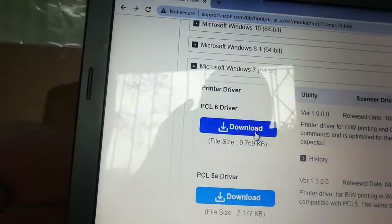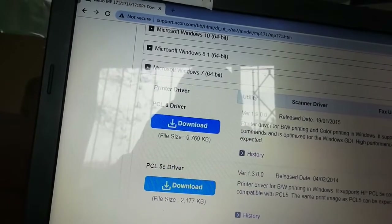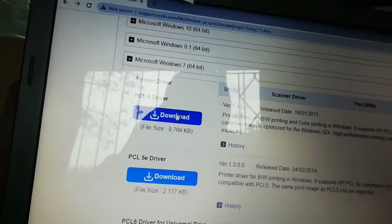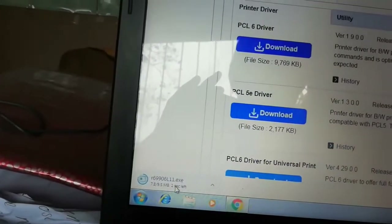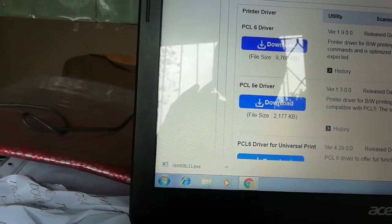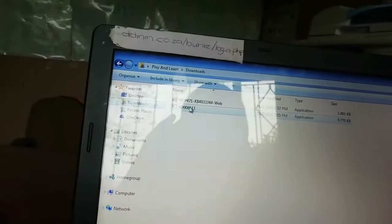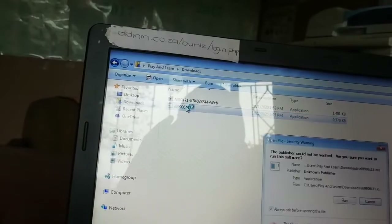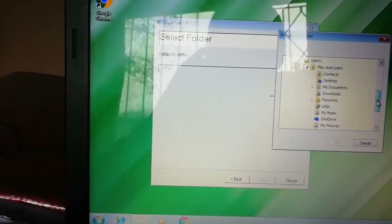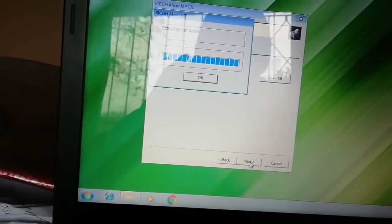Don't download something you don't understand — download the Windows 7 64-bit version. Click Download. It gives you more options; click on 'Printer driver for black and white printer and color printing in Windows.' We click the download and it's downloading. Once it's done, go to your Downloads folder and run the file. It says Run — you choose the folder where you want to extract it. We created a folder and click OK to extract all the drivers there.